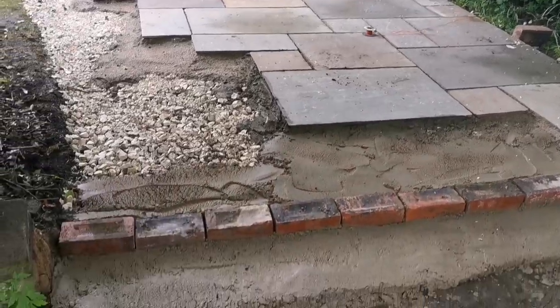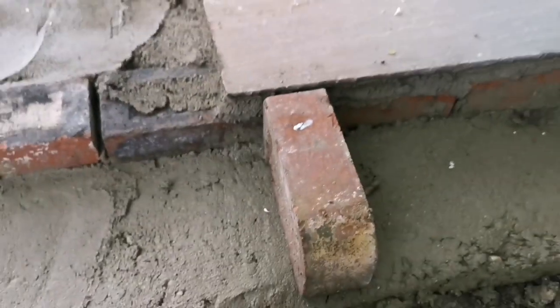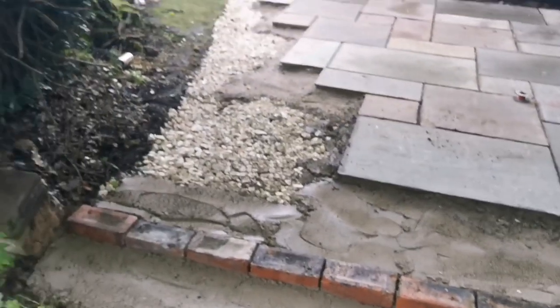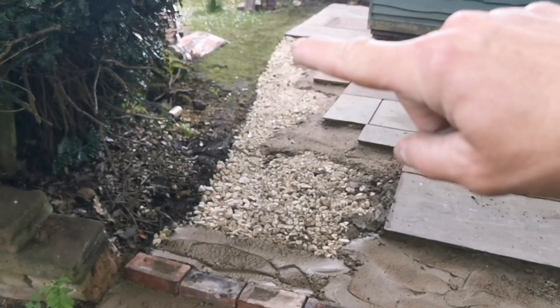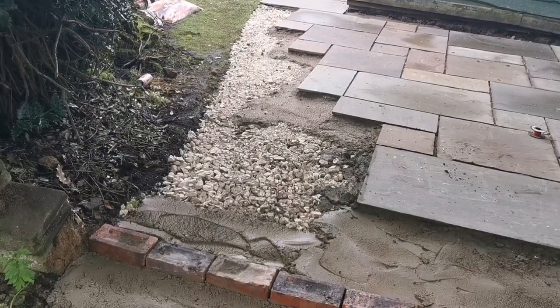I've just put a few bricks down with a bit of concrete and then these will go like that, then they'll run across at about that height, so let's work out if that's all right. We're going to start doing these cuts down here now, so we'll probably lay them all out first and then mark them up.